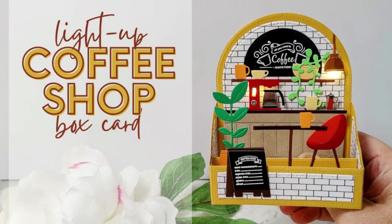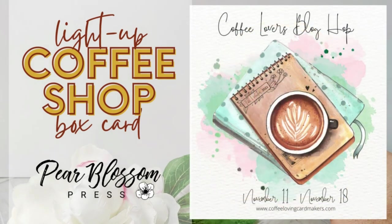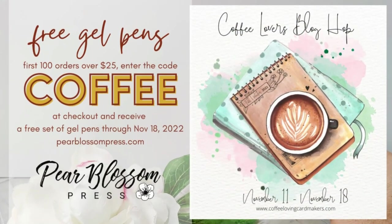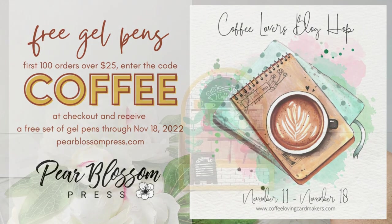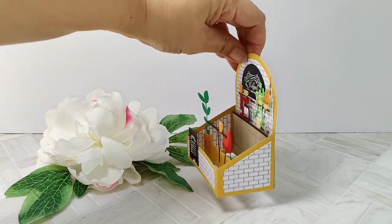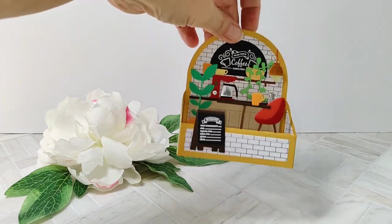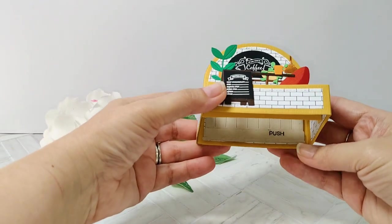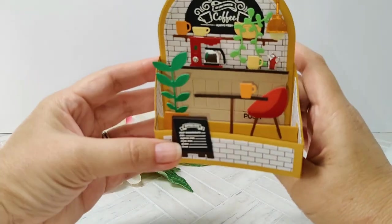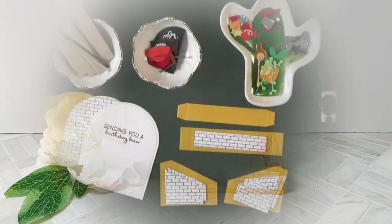Hey crafty friends, it's Amanda with Pear Blossom Press and I'm back again with another fun light-up card. This one is a box card that I turned into a coffee shop, and it's part of the Coffee Loving Card Makers blog hop. We've got a coupon this week for free gel pens on orders over $25 — the details are down below and also in the blog. I love the way this turned out; the theme for the hop is coffee-related but also fall and winter, so I used some warm colors. It looks like a warm fall coffee shop scene and I had a lot of fun putting it together.